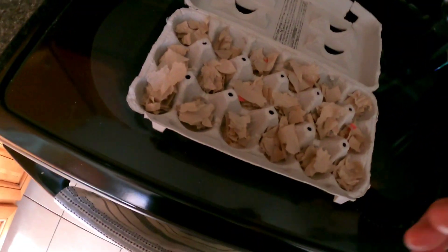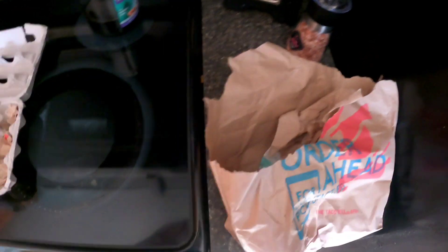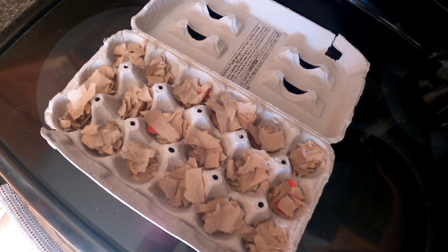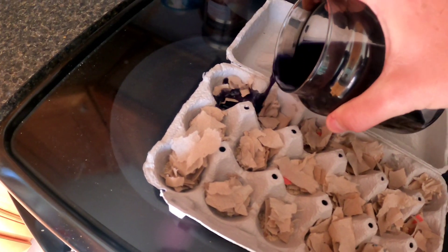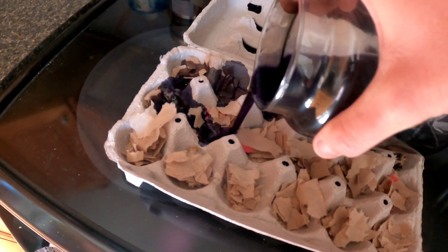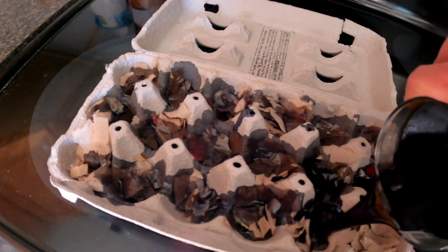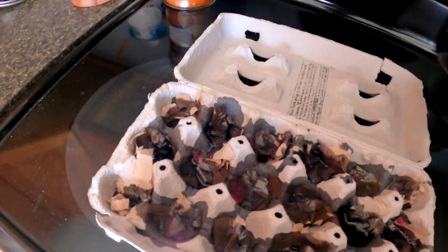So you can see I've torn apart this bag and put it in all of our little egg pod holders here. It's as simple as just pouring this wax right over top. Make sure you do this on something — I'm doing it on my glass stovetop because you can clean it up real easy — just make sure you get a good even pour in there.